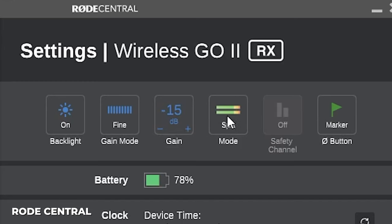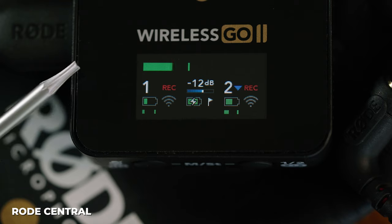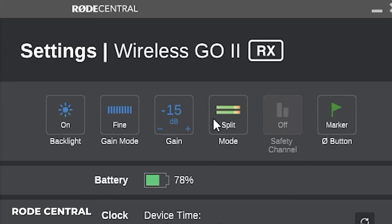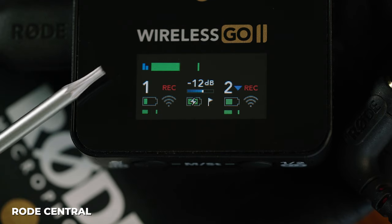Next is merge mode or split mode. Split mode separates channels between left and right onto separate tracks; merge mode mixes both mics down. You can toggle this in the app or on the receiver by holding the mono/stereo buttons for three seconds. In merge mode you can enable the safety track, which records the right channel at -20 dB lower — so if your main channel peaks, you can recover audio from the safety track.